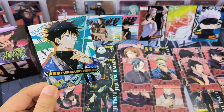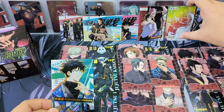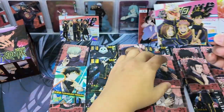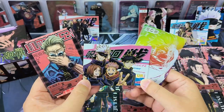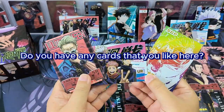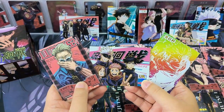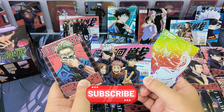So we have opened all the cards. Which are your favorite cards here? Personally, I like the SGP card and this UR card, and the Kento Nanami SR card — these three are my favorites in this box. Do you have any cards you like? Let me know and share in the comments. Remember to like and subscribe. See you in the next video — bye bye!